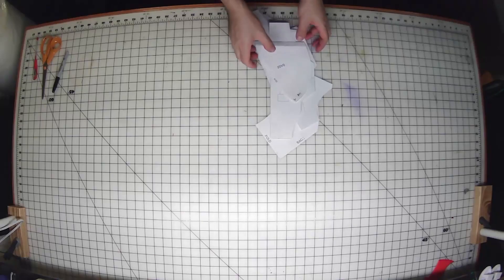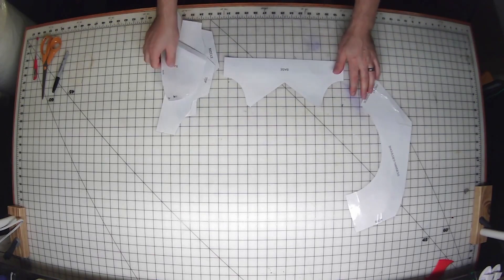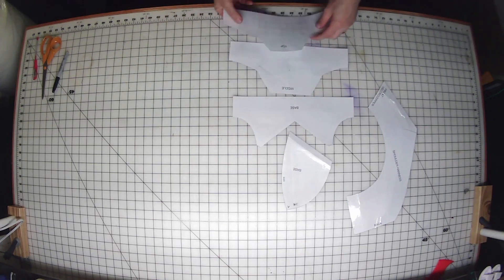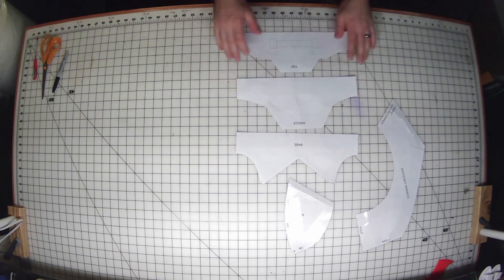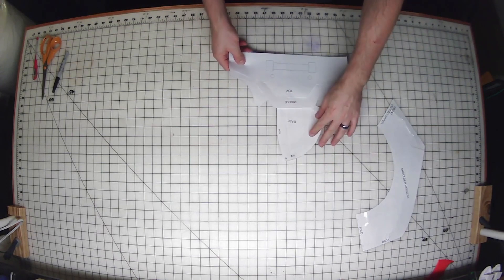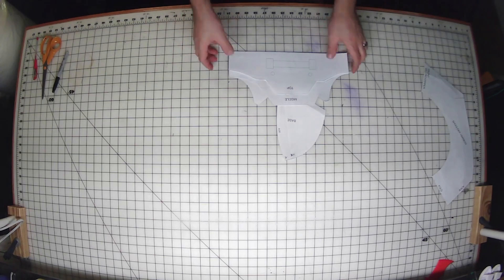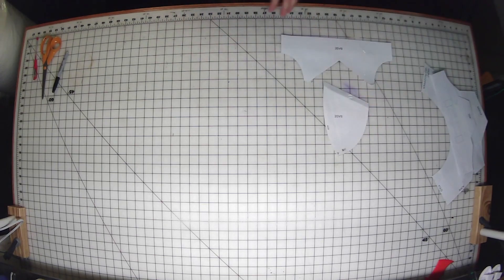Hello, welcome back to Evil Monkey Studios. Today we're going to be working on some shoulders for the Robin suit — patterns, cut them out, tape them together. I'll be changing the design a little bit halfway through; I had a change of heart on some designs.